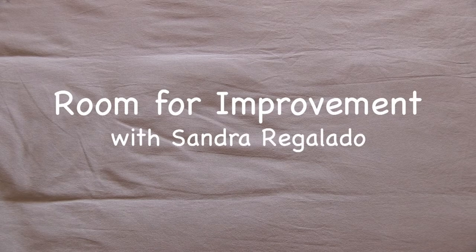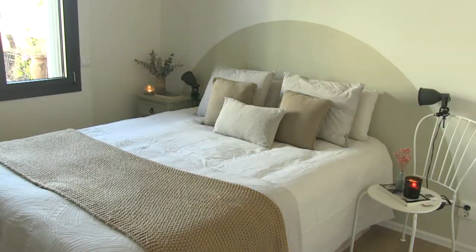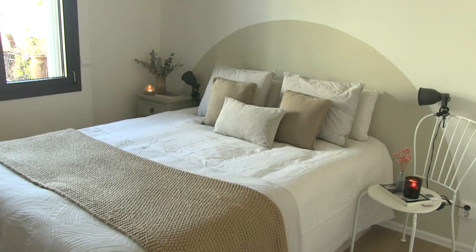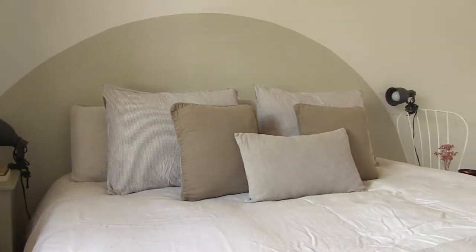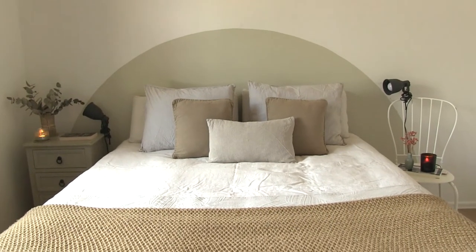Hi everyone, welcome to my YouTube channel. Today I'm going to be doing a little project in my bedroom. I'm going to create a semicircle headboard that takes up no space but adds lots of visual interest and warmth to the room.